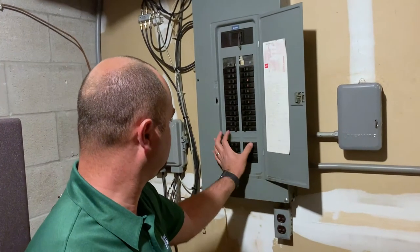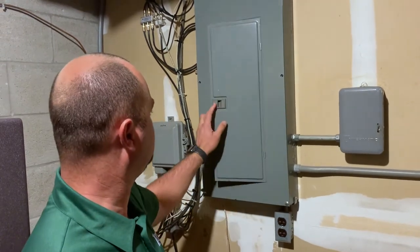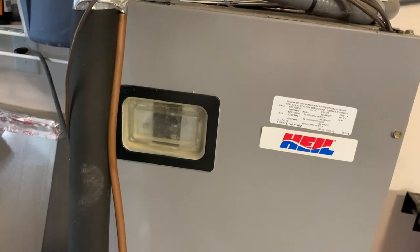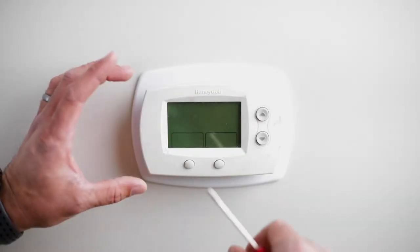Now before we do anything, we need to turn the power off to the system. If you have two breakers for your unit, turn both of them off. If you have a furnace and AC breaker, turn both of those off too. Okay, let's get started.